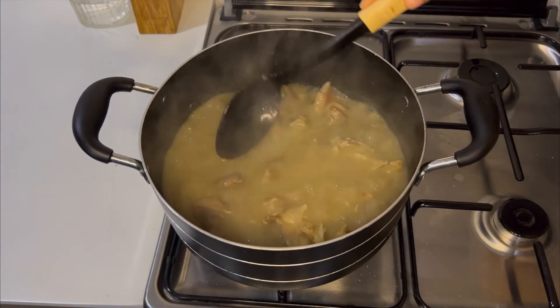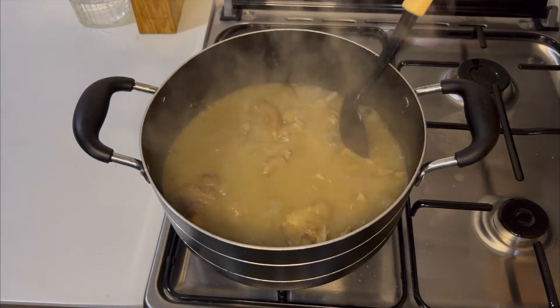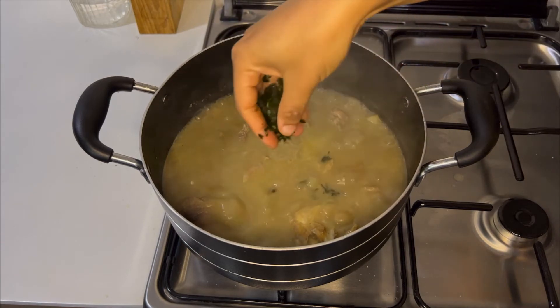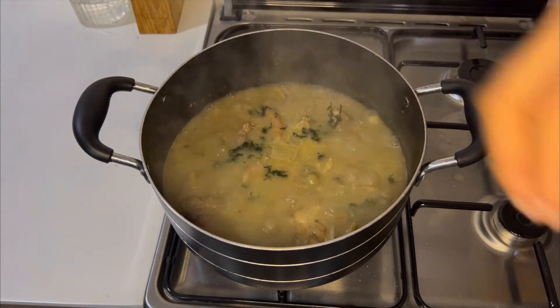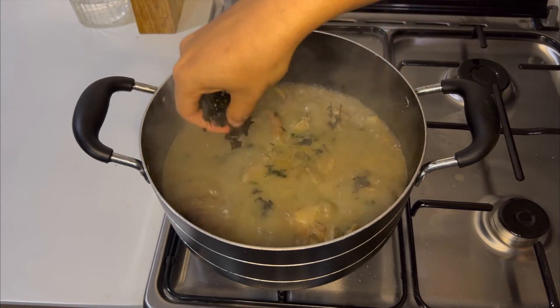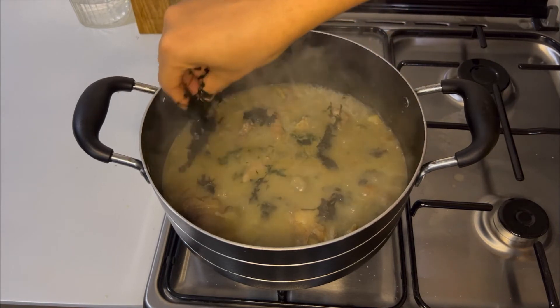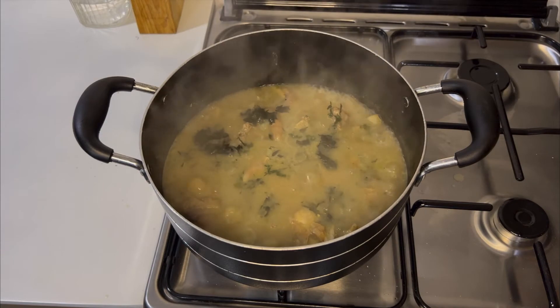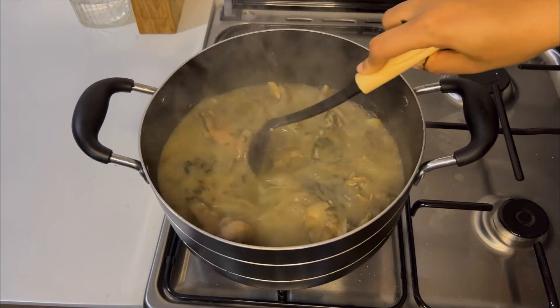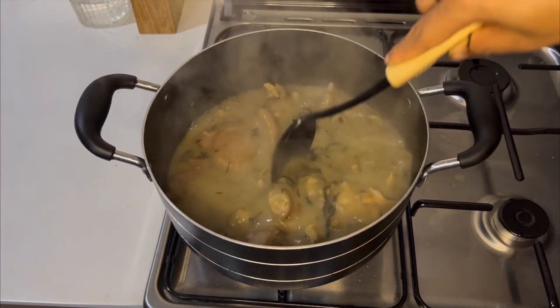Now this is the thickness I am happy with — it looks so good and it tastes even better. The next thing I'm going to add are my vegetables. I'm using otazi leaves and uziza leaves. Please add very little quantity of otazi leaves because they are bitter, but you can add as much uziza leaves as you want. Just remember that it's called white soup for a reason, so you want to still maintain the color.